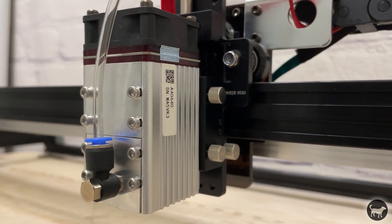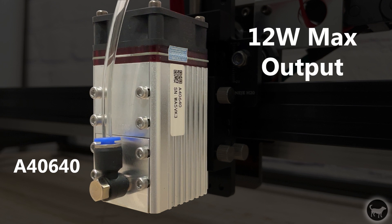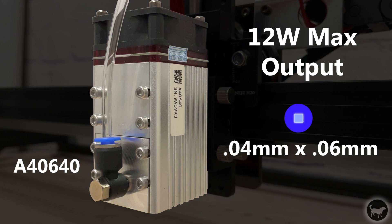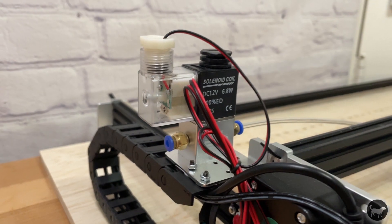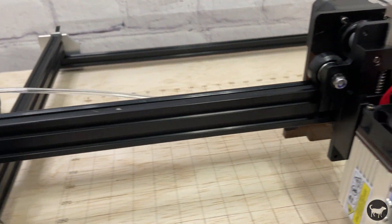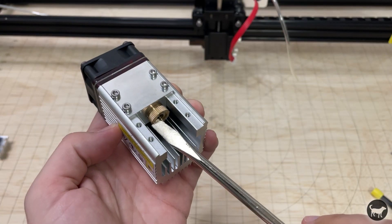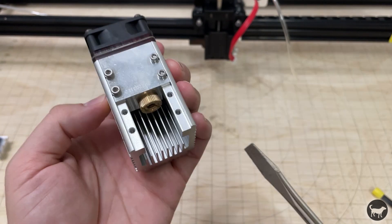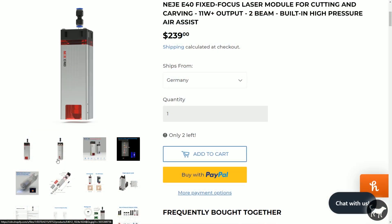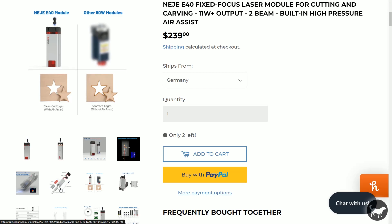The laser module that came with my machine is the Niji A4640 Adjustable Focus 12-Watt Optical Output Laser Module. It has a spot size of 0.04 by 0.06 millimeters and is advertised to cut wood up to 20 millimeters when adjusted properly and using an air assist. The machine comes with the hookups and parts for the air assist but does not come with an air source — I simply hooked up a fish air pump. Niji also has a fixed focus laser option for this machine, the E40, which comes with an integrated air assist and is rated at 11 watts of optical power.